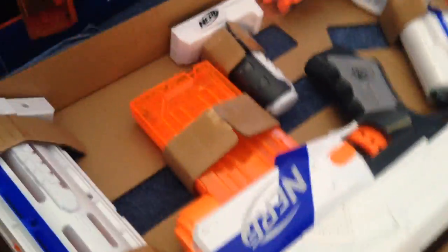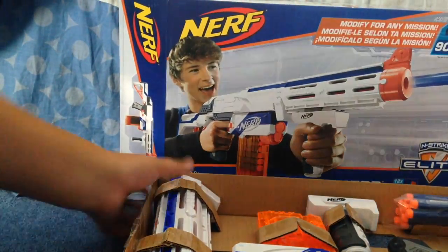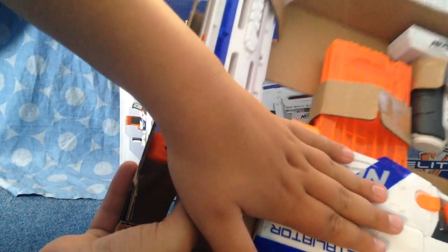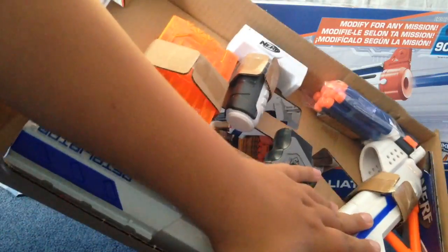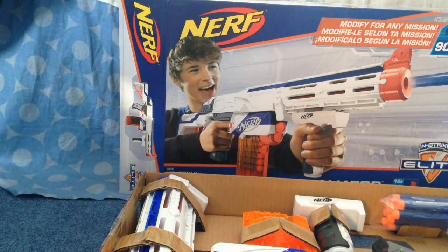Included with the blaster — I'll show them like this so it's not as shaky — is the barrel extension, the blaster itself, a 12-round mag, bullets, a stock, and a fore grip. Because you know, Call of Duty taught me that you always have to have a grip.